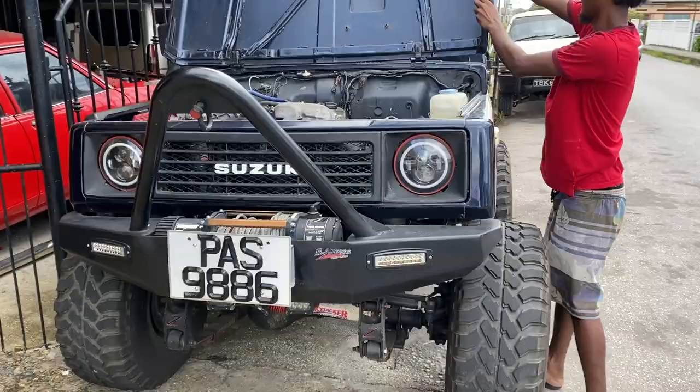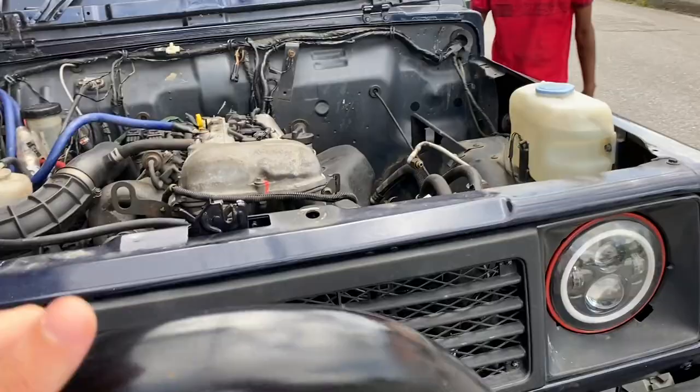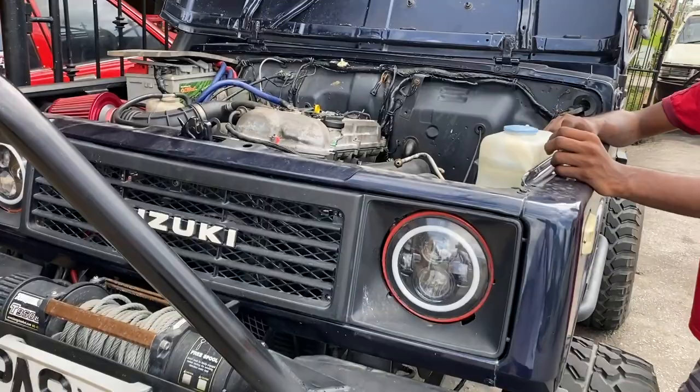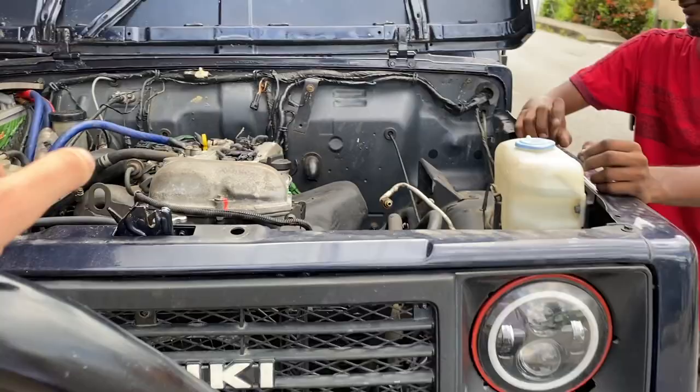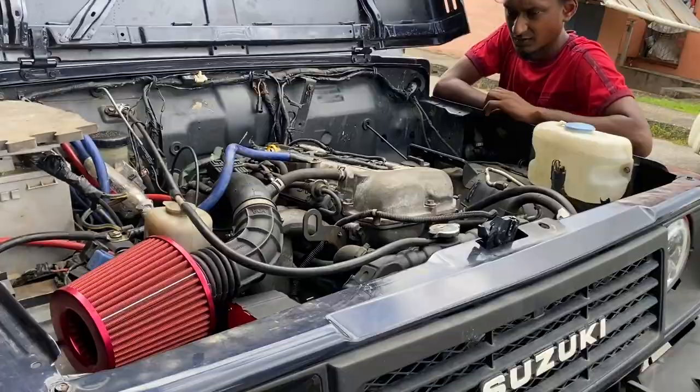What type of engine? He swapped it in himself — everything. Check him out if you want anything done with your Jimmy. He also did a full rebuild and got it up and running. It's an off-road build.